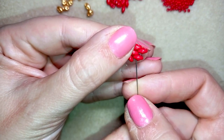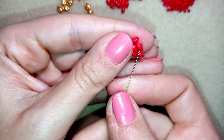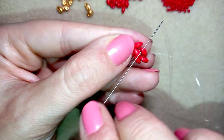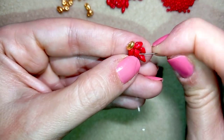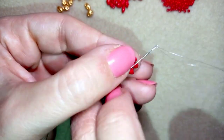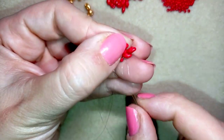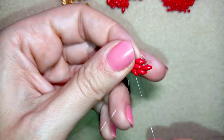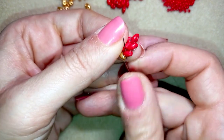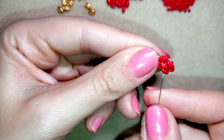Now I will go back through some beads and I want to reach again this golden part at the center. I go again through these three beads at the edge, next to the golden bead.